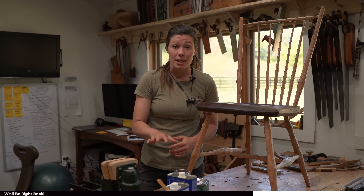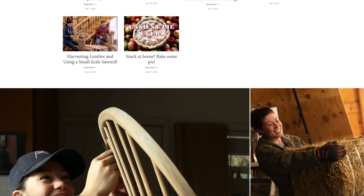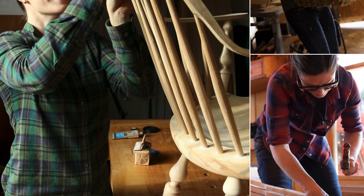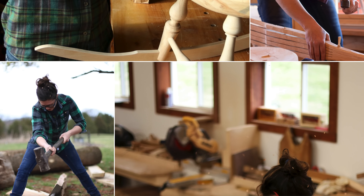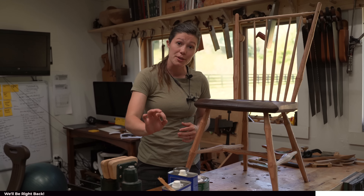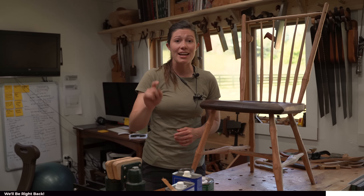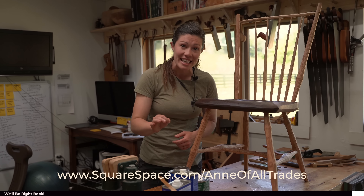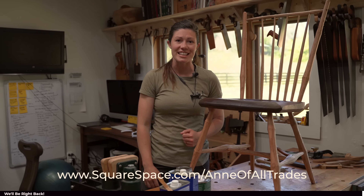If you're interested in starting your own blog or creating a photo gallery of your past work for your clients, or even selling your stuff online, Squarespace is a fantastic place to do that. Go to www.squarespace.com and when you're ready to launch, go to squarespace.com/anneofalltradesat — that's Anne with an E of all trades — for a 10% discount.